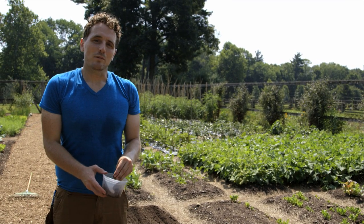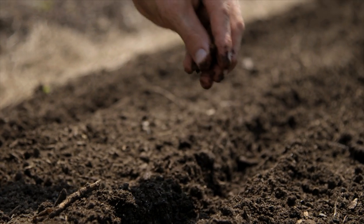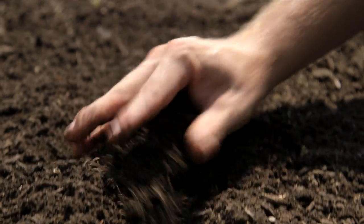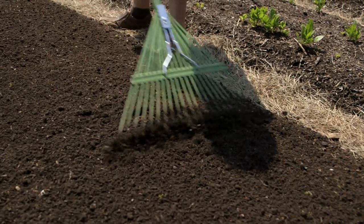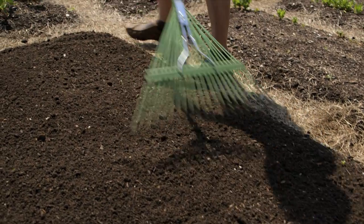Beans on average need to be planted about two inches apart. So I'm going to go through and about every two inches I'm going to drop one seed. These rows aren't very long so I'm just going to go through with my hand and fill in each furrow. After you finish filling in with your hand, take your rake and go through both to ensure that the seed is covered and to make the bed look nice and neat.